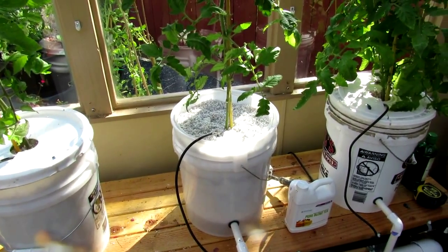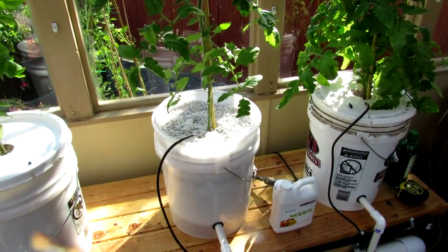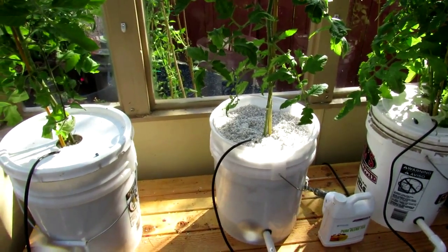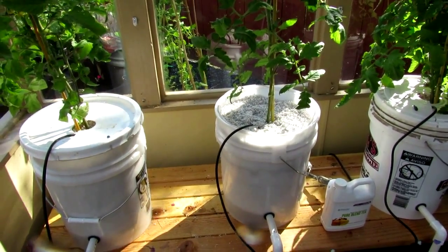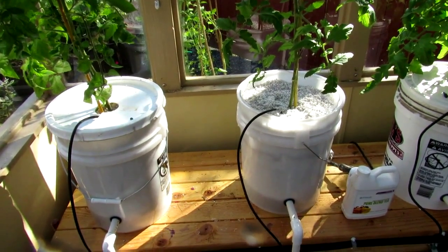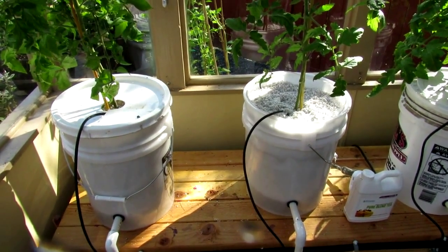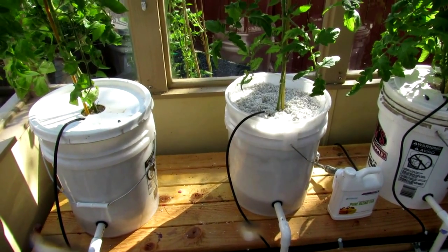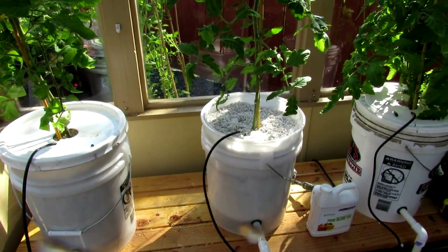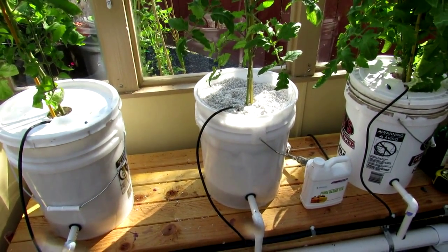If it works out well we'll probably expand it next year, but sure is nice not having to water these things with an automatic system. We picked up this idea from MHP Gardener on YouTube and converted it to our use. The only real difference between the two systems is he used square buckets and I'm using round ones, mainly because I couldn't find any square food grade buckets locally. I was able to find some round ones at a local supermarket — Winco, as a matter of fact.